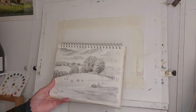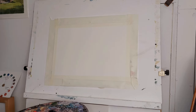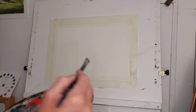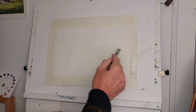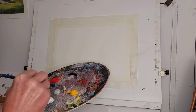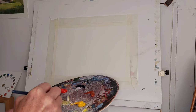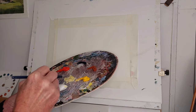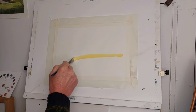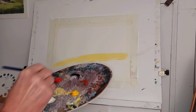I'm working on acrylic paper — nothing particularly fancy about that. The first thing I'm going to do, without any drawing, is establish the edge of the field where the two large trees are. I take white with a touch of yellow, moisten the brush, and just gently stroke it across there with some conviction, because that's the key to painting.